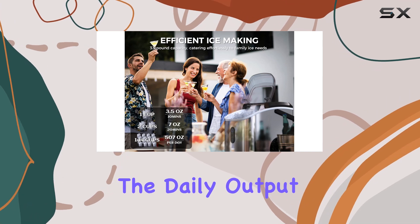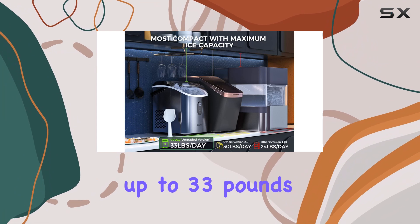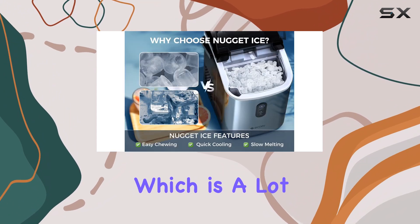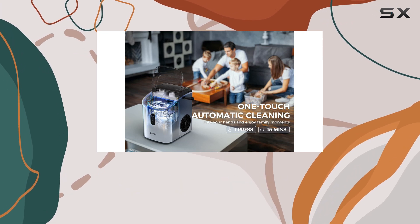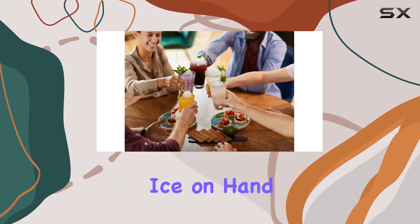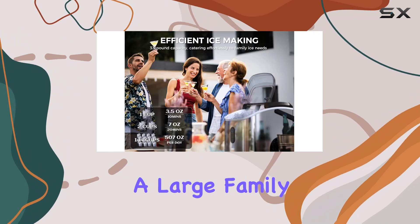Secondly, the daily output of this machine is impressive. It can make up to 33 pounds of ice in a 24-hour period, which is a lot of ice for a compact countertop model. This high output means you'll always have enough ice on hand, whether for your morning smoothie, evening cocktail, or a large family gathering.